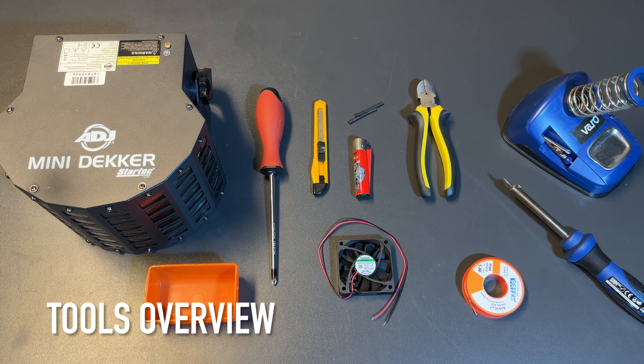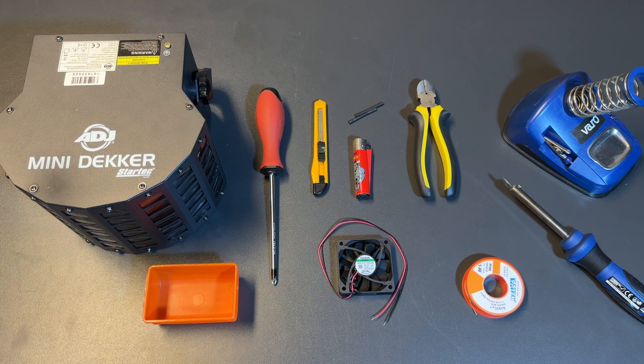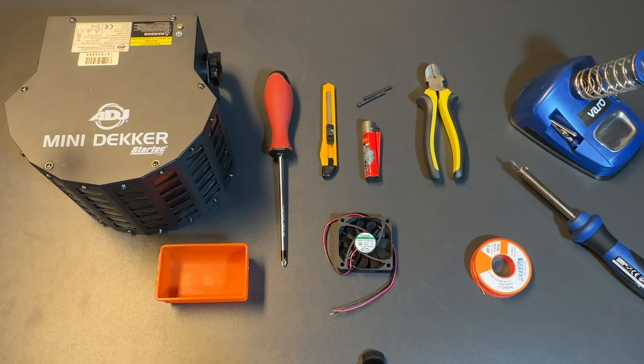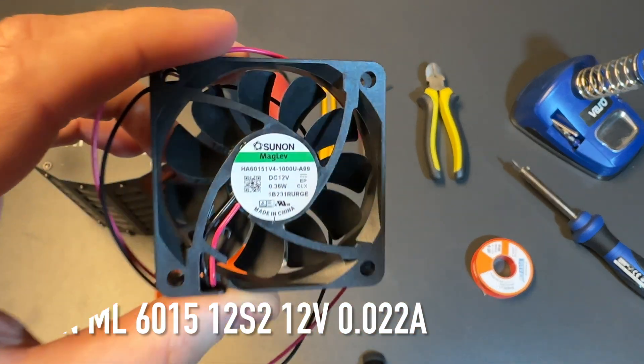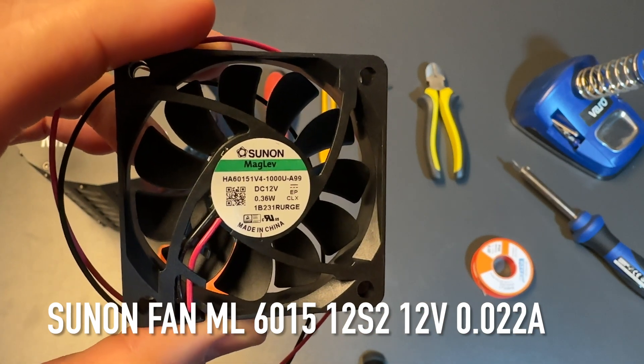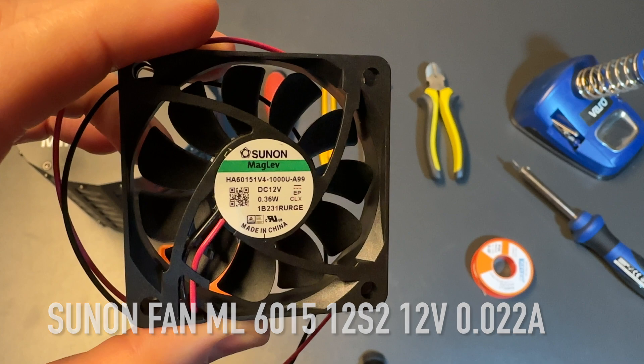Here you see all the tools in an overview — everything I used for this tutorial to change from the normal fan to the silent fan. The silent fan is the most important part of this tutorial; it's a Sunon fan ML601512S2, 12V.